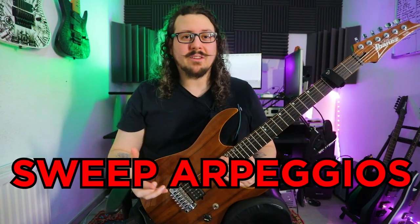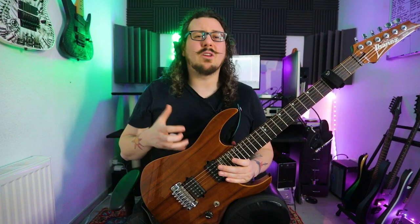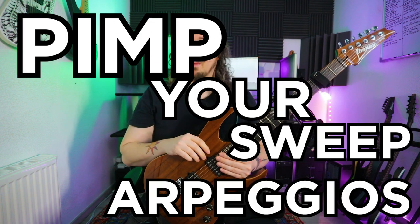You are bored of your sweep arpeggios, frustrated and angry because everything sounds the same and you don't know how players like Frank Gambale, Jason Richardson, Jason Becker, and Maccaromey are doing it? Well, maybe I have the solution for this problem in my 5 tips on how you can pimp your sweep arpeggios.